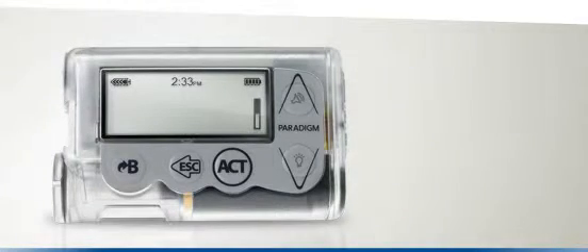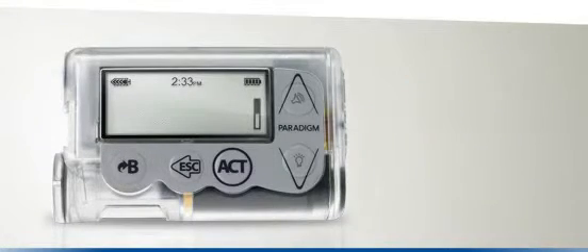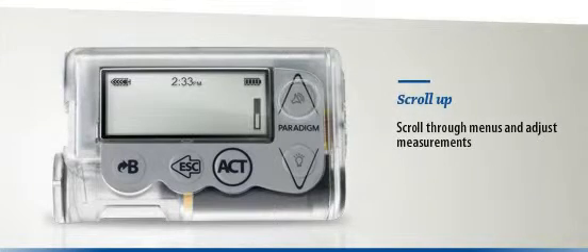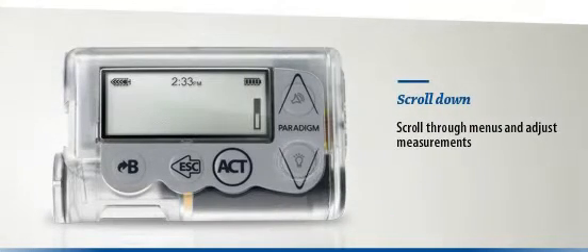Let's demonstrate just how straightforward it is. Pressing the B button allows you to administer and express bolus. Pressing the Act button allows you to make on-screen selections and confirm information. Pressing the Escape button allows you to return to the previous screen and to access the main menu. With the Up and Down arrows, you can scroll through your menu and sub-menus and also make therapy adjustments. The Down arrow also allows you to activate the backlight when pressed at the same time as the bolus button.